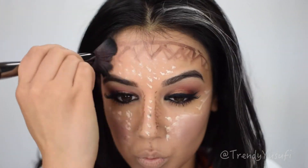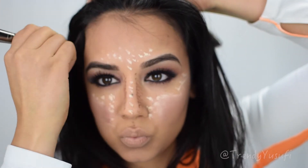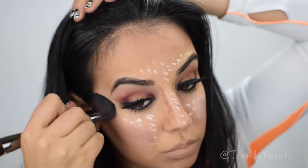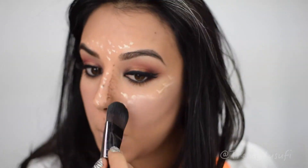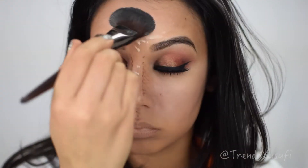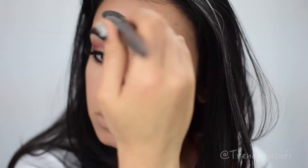If you're trying fun artsy contouring techniques and the end result doesn't turn out the way you want, just be patient — it happens to all of us. We end up looking like a hot mess, but you have to follow through. Make sure you blend everything out before you give up, because you never know how beautiful it can look once it's all done.